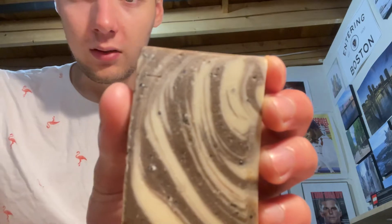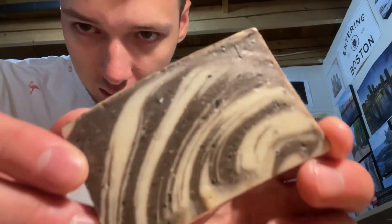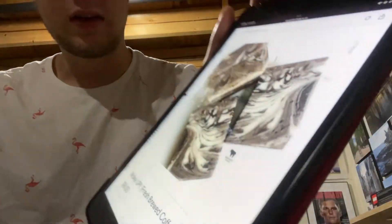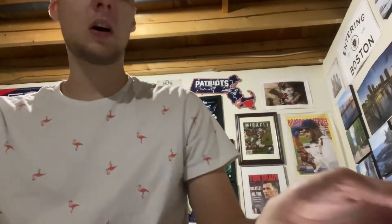This is what one side of the bar looks like and you can see those little specks. And here's what the other side looks like — you can see the same specks there. Alright, that's the fresh brewed coffee one.